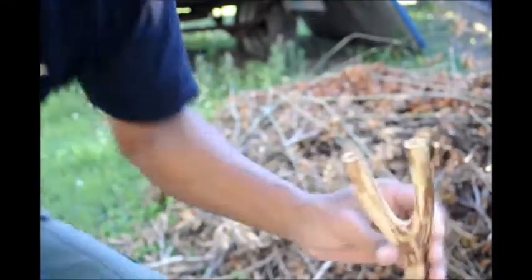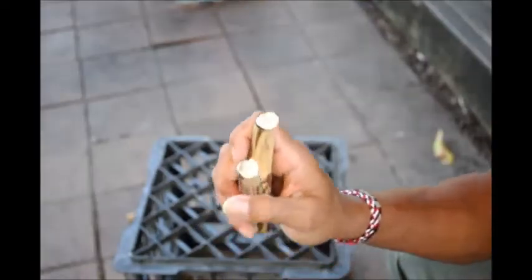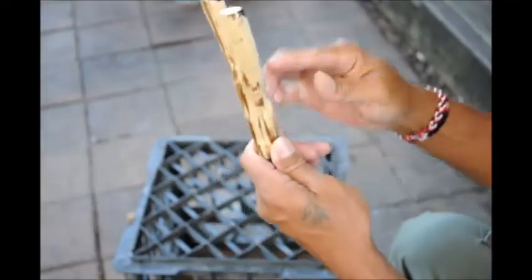So let's make a slingshot out of this. Let's start cutting it to size. Stick your hand — your own hand — to size it. There you go. Now just to smoothen up a couple of holes, then we make the rubber and the leather part. So it's going to be like that — it's going to fit in your hand.